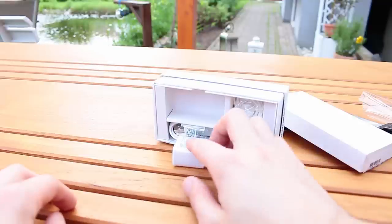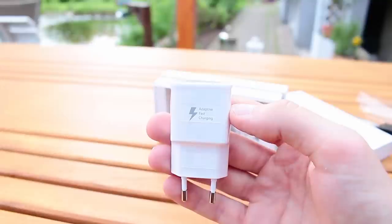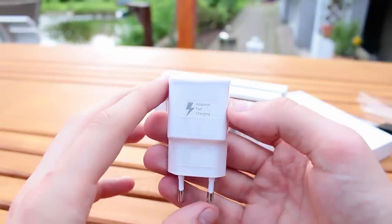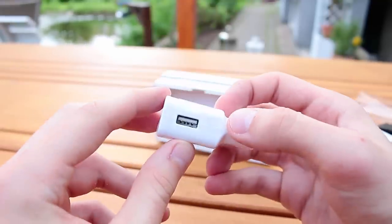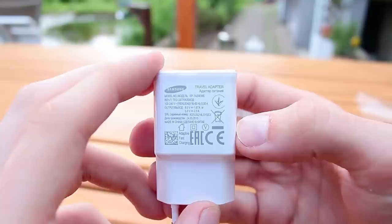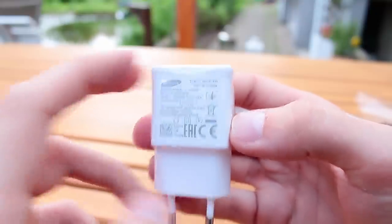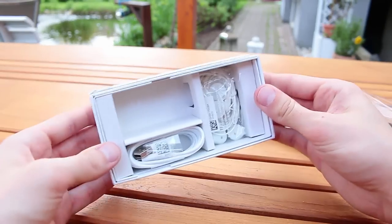There should be a tool to open the SIM card tray but I can't find it right now. Here's the adaptive fast charging charger — same as on the Galaxy Note 4, looks pretty solid. I really like Samsung chargers, they have high quality. The USB port looks gold-plated and the output is 10 watts, so you can charge the Galaxy S6 Edge very fast.